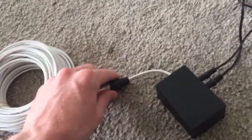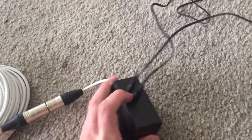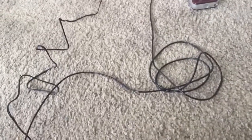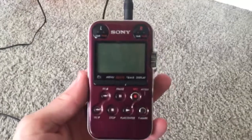It goes to another connector, then it goes to a black box, and there are two inputs for the black box. One is the power adapter, which I have in the wall there, and the other is a short audio cable. It comes with one, but of course you could substitute a longer one if necessary, and that's what you would run to your audio recorder or your computer.